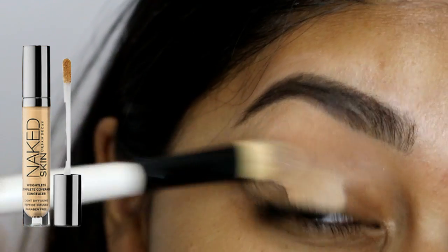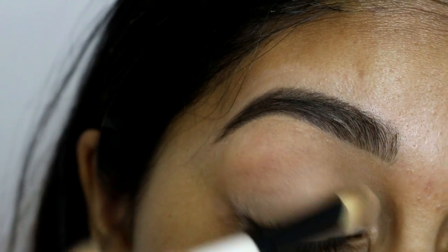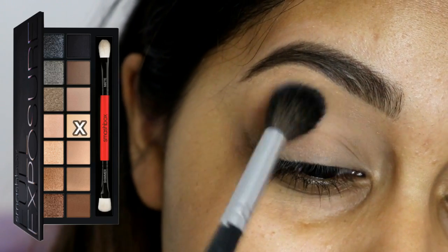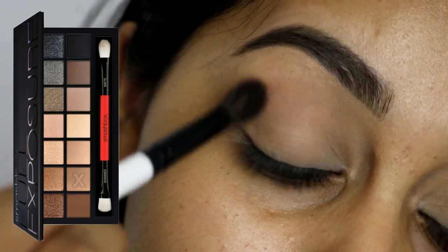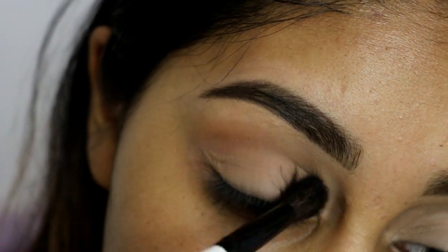Hey guys, so to start off this fall glam makeup tutorial, I'm going to prime my eyelids as always, and I'm using the Urban Decay Naked Skin Concealer in Medium Dark Warm, just blending that out. Then I'm going to take my Smashbox Full Exposure Palette and grab the shade marked by the X to set that in, and then I'm taking this taupey brown from the palette to create a transition in my crease and deepen the crease a bit.